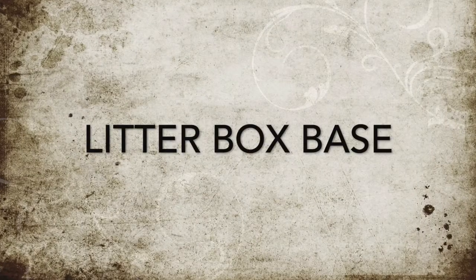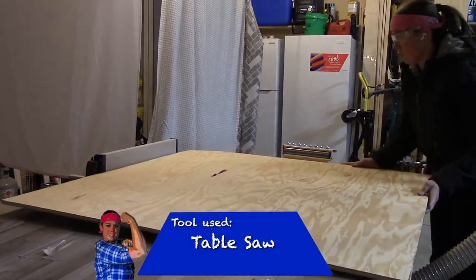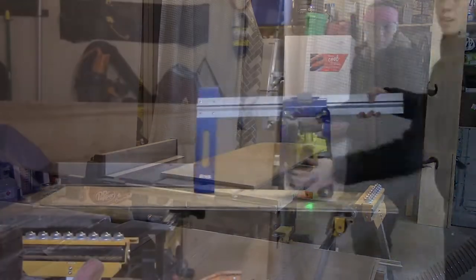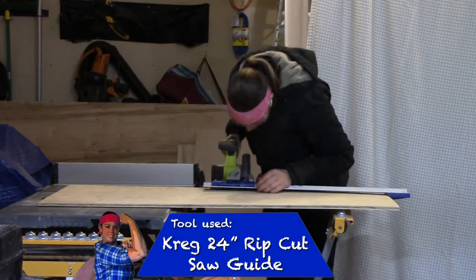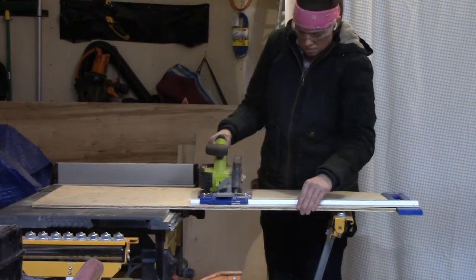I'm using the term 'base' instead of 'drawer' because it's not going to have any sides, but it's the exact same concept of how to install it. I'm even using the same drawer slides you saw in the previous video. My base is being made out of half-inch plywood, and to help me cut this to size, I'm using my new Kreg Saw Guide — it's pretty sweet.